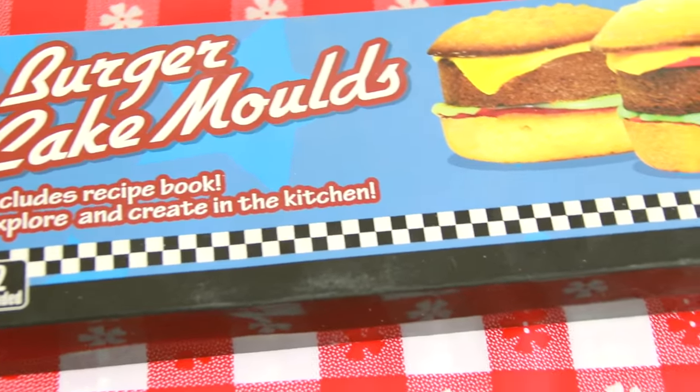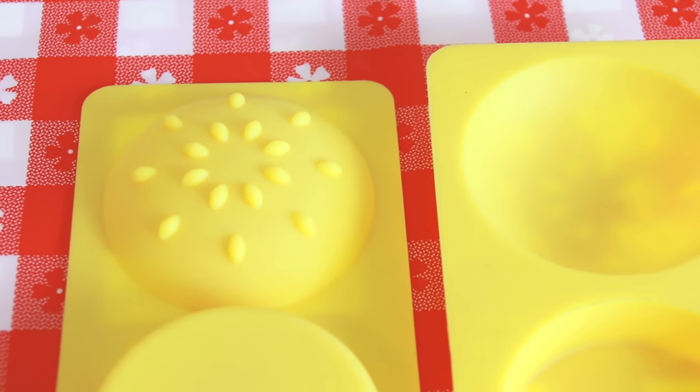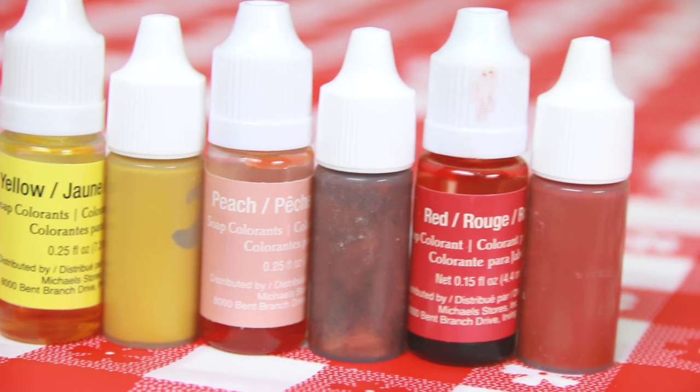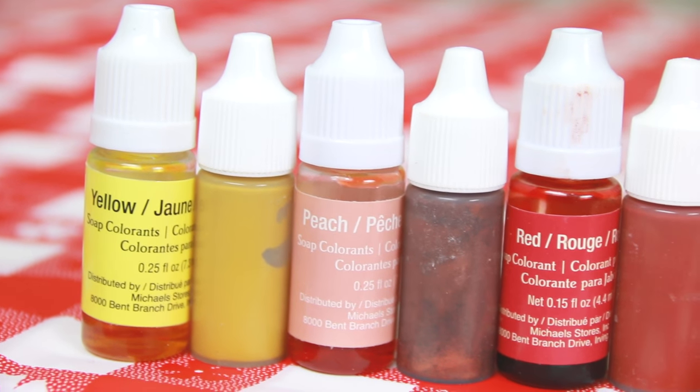I purchased these silicone mini burger cake molds online — I can put the link in the description box for you. This is what's going to give the soap its shape. Also, gather some burger-y shades of soap colorant to transform the plain liquid soap into any color you choose.